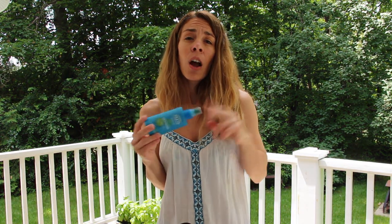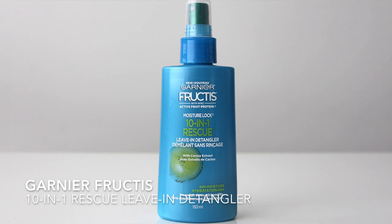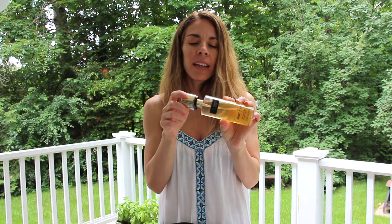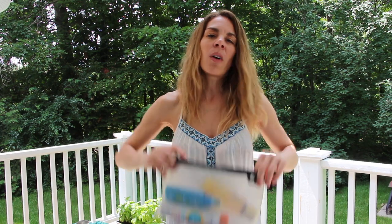For my hair, I like to bring a leave-in conditioner to protect it from the salt water and sand. This one is from Garnier Fructis — it's a 10-in-1 rescue leave-in detangler. I'll reapply it throughout the day so my hair stays soft and supple. I also pack body mists from Victoria's Secret — this one is Coconut Passion, a coconut vanilla smell, and there's also Cool Oasis which has a nice watery, beachy smell. I'll throw one of these in so I can freshen up during the day.